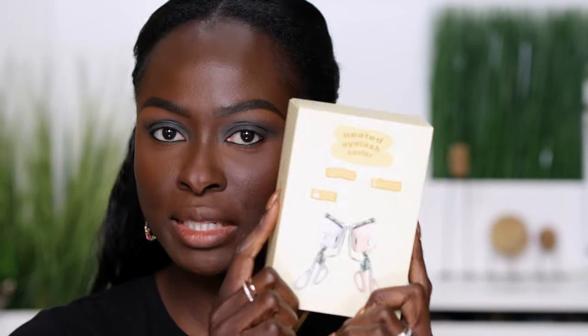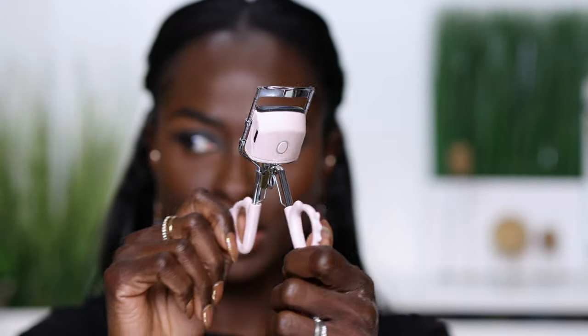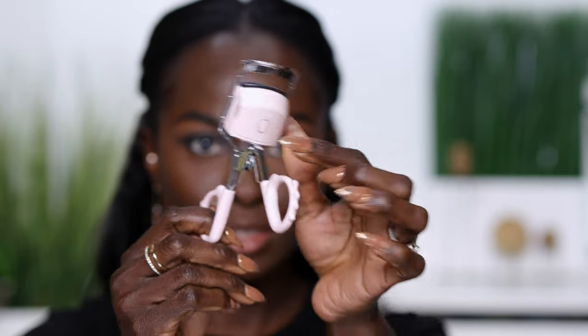I've actually seen Nikki Tutorials do this thing where she puts a lighter to her regular lash curler and uses that to curl her lashes. I'm scared to do that to myself — I'm just chicken. So I opted for the automatic heated lash curler. This is what it looks like; this is the heated part, and the on button is right there.